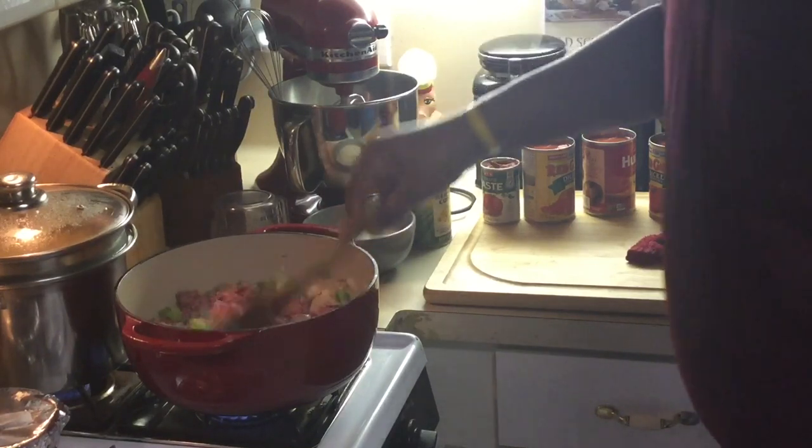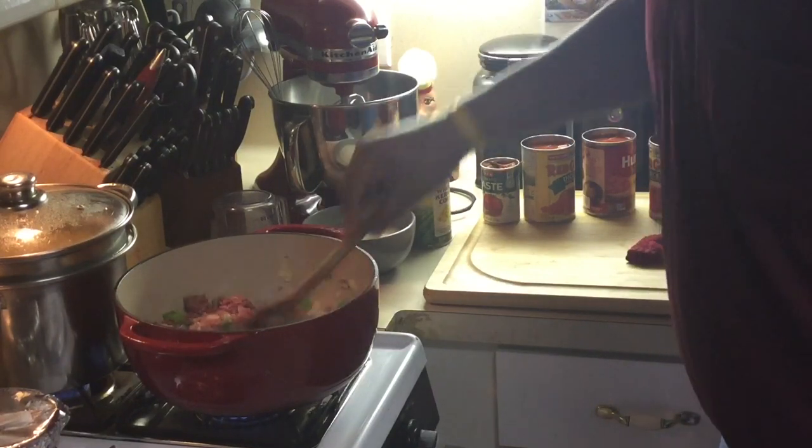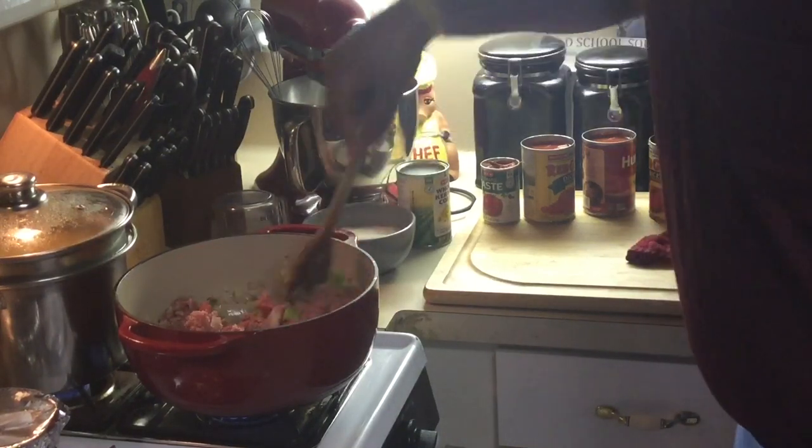So anyway, we're going to let this ground meat brown off — it takes about 15 minutes. I'm going to be right back when it's browned off, and then I'm going to add the rest of the ingredients and show you how this meal comes together. We'll be right back.